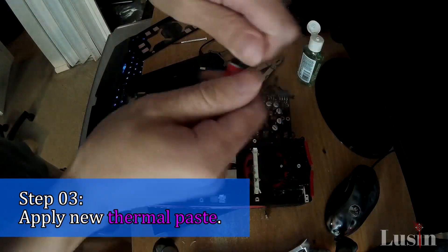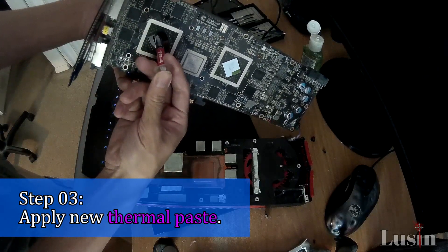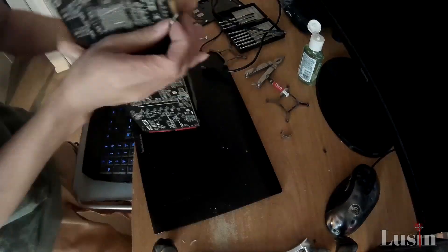Step 3: Using your thermal paste, apply a small pea-sized amount onto your die. It doesn't really matter how much you put on as long as the entire die is covered. Putting more on is better than not having enough.